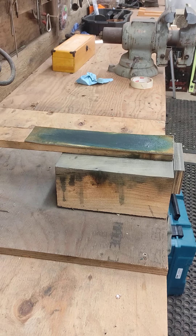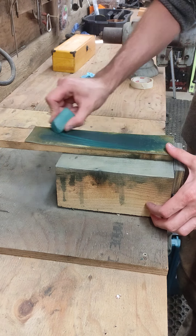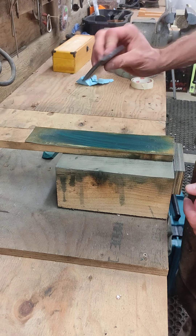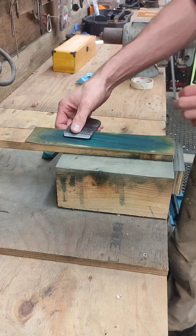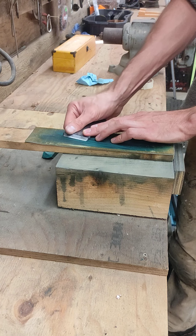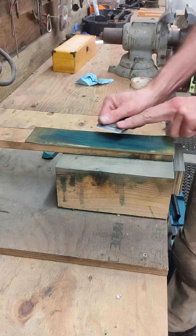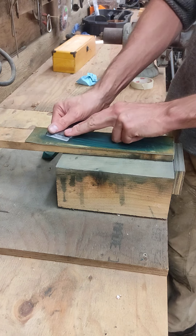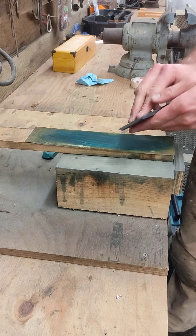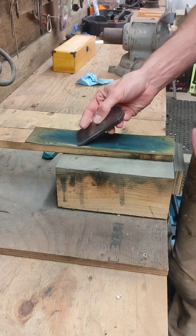You can use a belt, you can use whatever you want. Slide a little bit of this green stropping compound on here, and you're going to take your iron just at a slight angle and pull it towards yourself. Do that 20 to 30 times — pick a number — do it until it's nice and smooth.